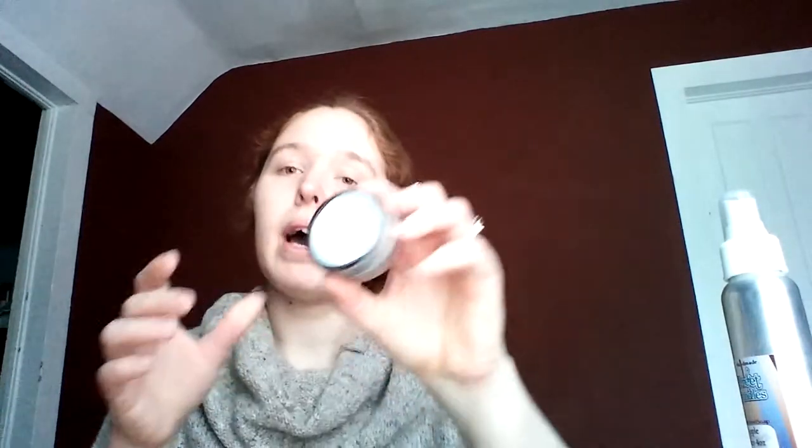Next we have Tulip's Apothecary — it is a Pucker Pot, and it's orange, very lightly orange. I've already used this a few times so there are finger marks already in it, but I really like it. It's all natural — I think it might actually just be beeswax and a little bit of orange, but it's really good.